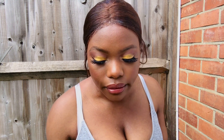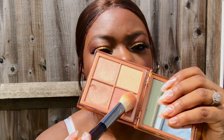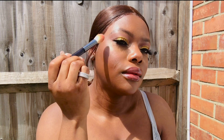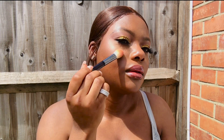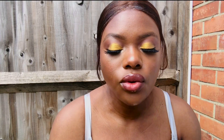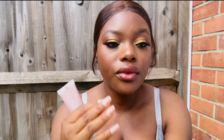For highlighter I'm going to use the Huda Beauty Glow Obsessions Highlighter. It feels so lightweight — like I'm not wearing anything on my face right now. The coverage is nice but it doesn't have much coverage, so if you want to cover blemishes you can see some of mine showing here. I'd recommend color correcting before applying the product.